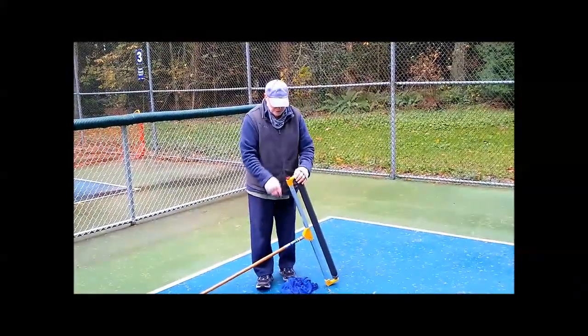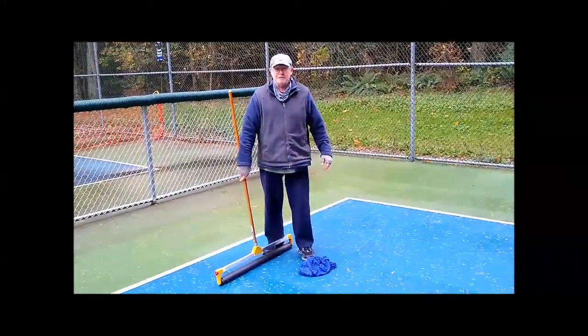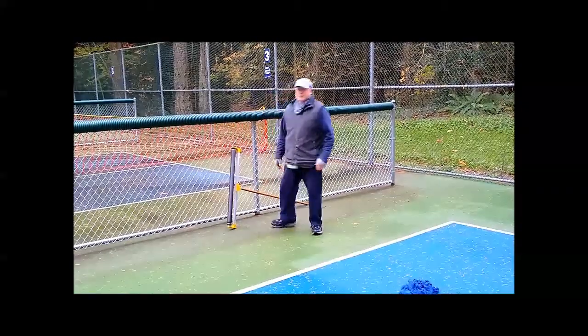A couple of little tips. When you store this thing, don't leave it on the roller because it leaves flat spots in the foam. I always just bring it up against a fence.